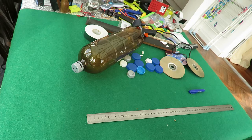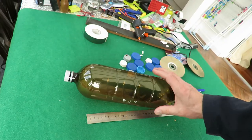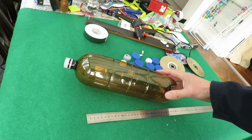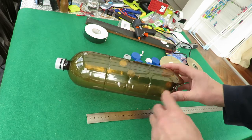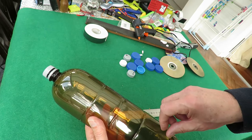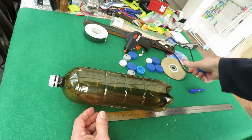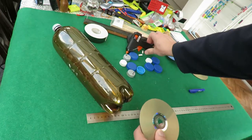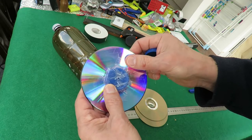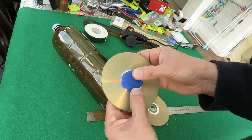Hi guys, I'm going to make a rubber band powered car from a pop bottle - this one actually had ginger beer in it. We're going to make some holes in it for the axles to go through, cut a big area out the top so we can reach inside to connect up the rubber band to the back axle. We're going to use hot glue gun, bottle tops and CDs. If you haven't got a hot glue gun you can just as easily use sticky tape to hold the bottle caps onto the CDs.